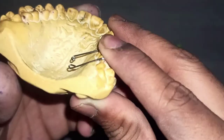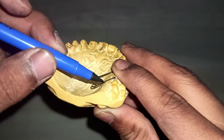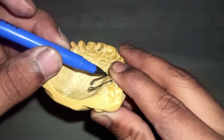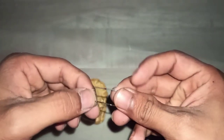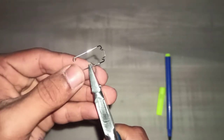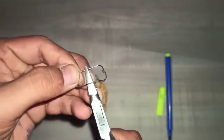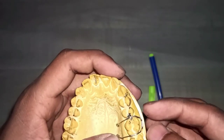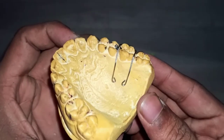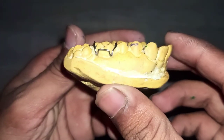Now the remaining part is the palatal adaptation. Do the markings for palatal adaptation. Just give a slight bend with the round beak and check it. Our Adam's clasp is ready. This is how it looks from the palatal occlusal view, and from the buccal side.